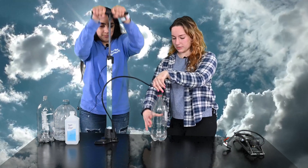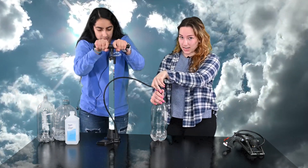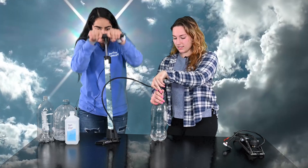You might want to feel it a little bit just to make sure the air is getting added and the pressure is rising in the bottle. And then when you feel it good — whoa, whoa!